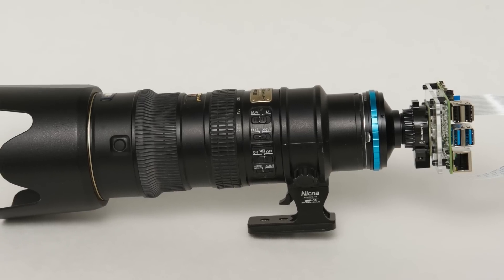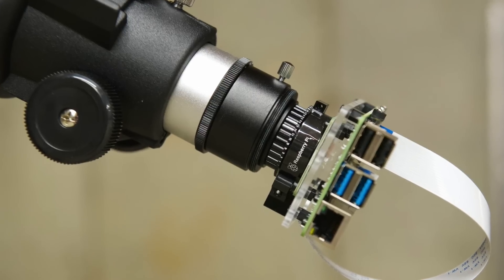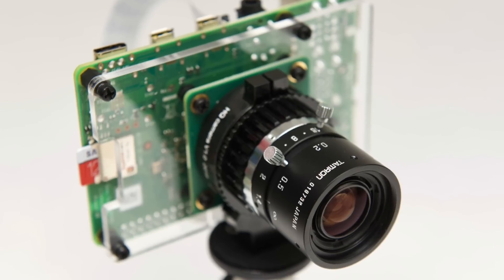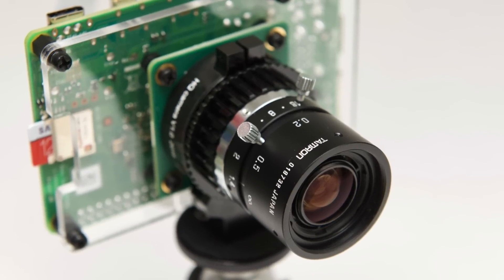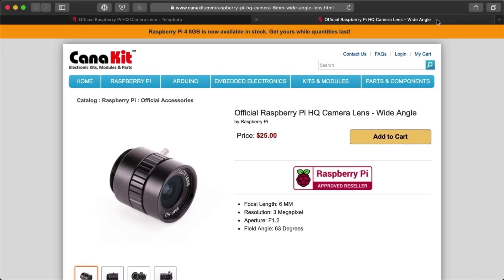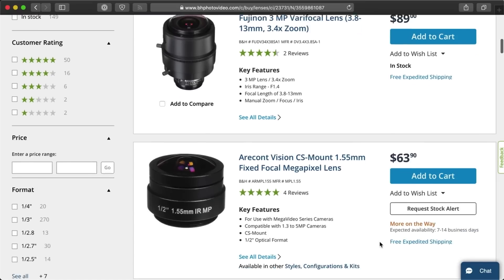I have an adapter that lets me mount it to my Nikon F mount lenses, and another adapter that lets me mount it to my T mount Celestron telescope. If you want to get any of these adapters, I have links to them in the description. I also bought a Tamron F1.4 8mm lens for the camera, which I'm using in this video. The Pi Foundation has official lenses for the HQ camera, but you can buy any C or CS mount lens and they should work out of the box.